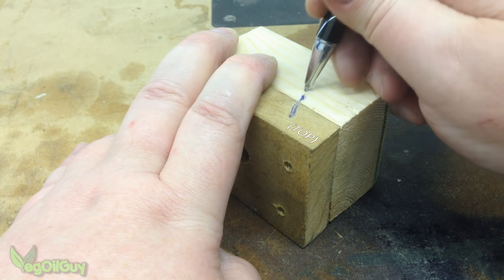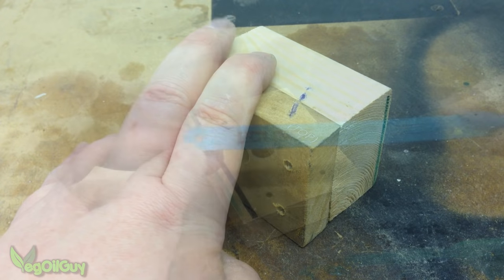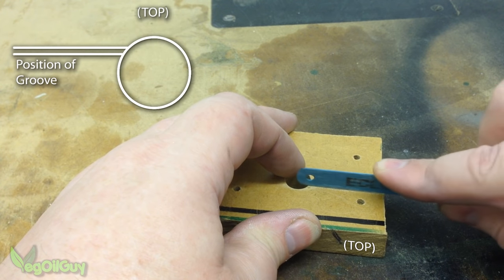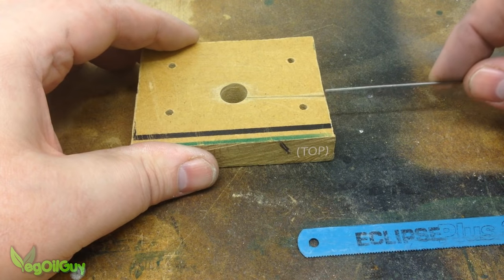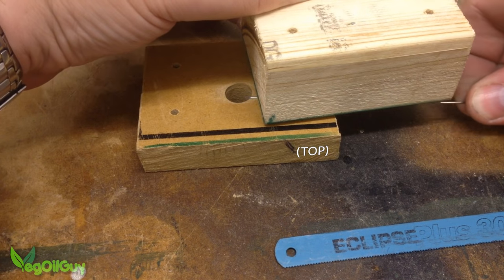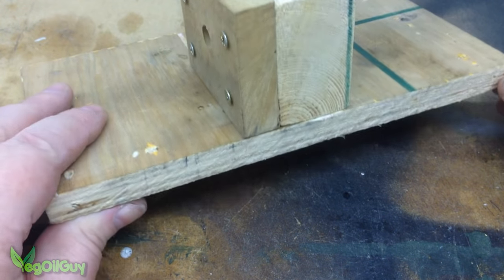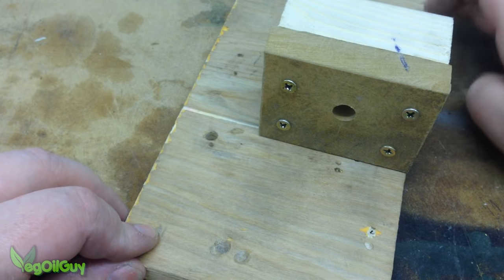Now's a good time to decide where the top of the jig is going to be and mark this for convenience. Using an ordinary hacksaw blade, a small shallow groove is carefully sawn into the front piece. This should be just large enough to accommodate the wire — don't go too deep or too wide. Everything is then screwed back together and I've also attached a simple base, which can be clamped or screwed down for stability.